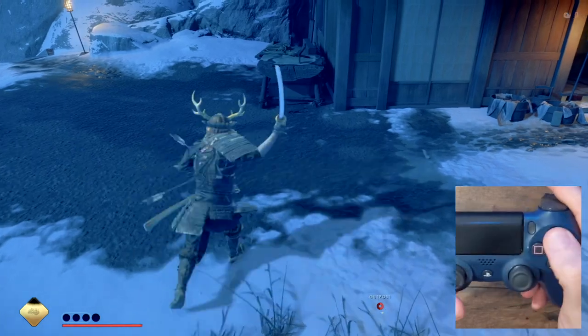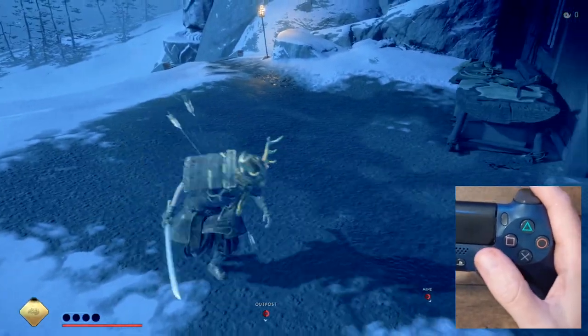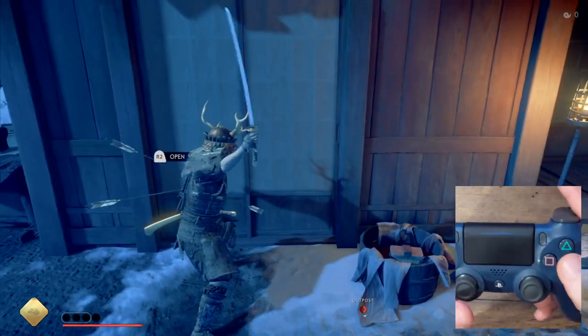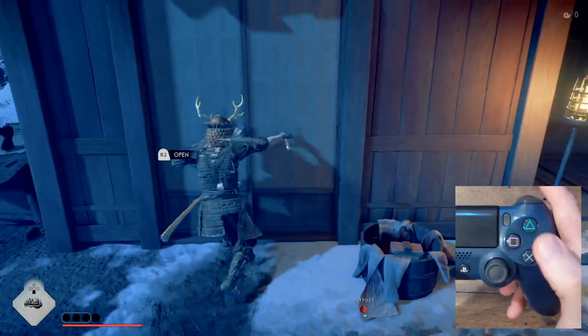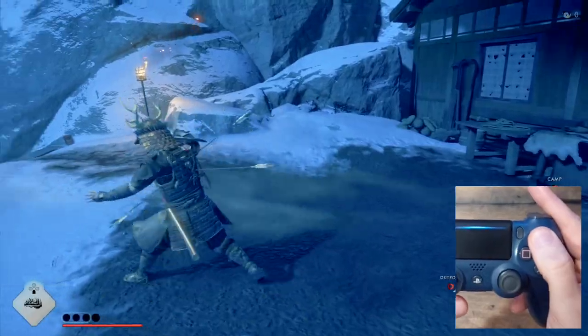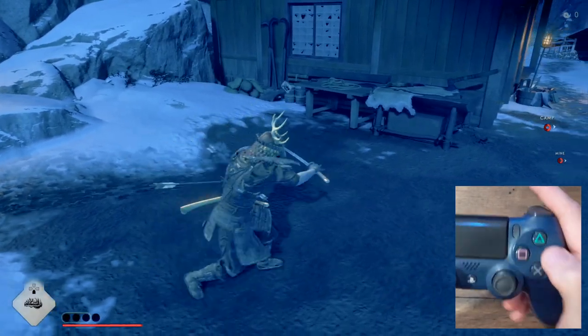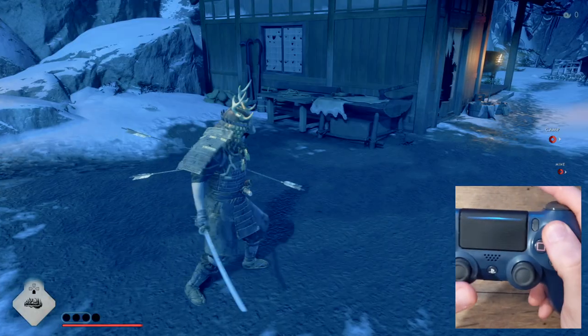The trick of it really just comes down to getting the timing right. If you cancel too quickly, the sword swing doesn't actually do any damage. But if you wait just long enough, you'll get the sweet spot of doing damage with a short animation. If you wait too long, it won't actually cancel and you'll do the full swing animation. Start the second swing by tapping triangle immediately after circle. If you aren't fast enough, you'll just end up kicking.